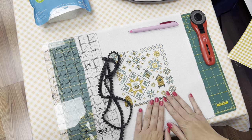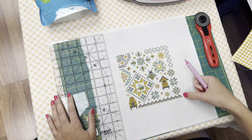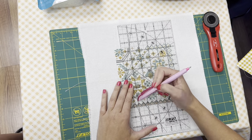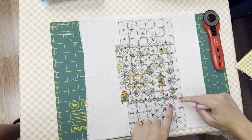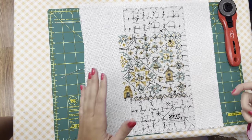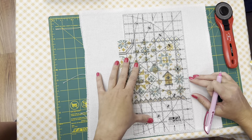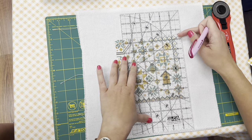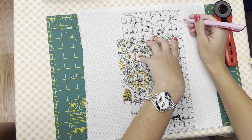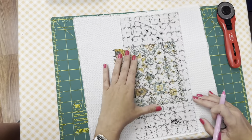To start, we are going to mark a line all the way around our stitch, a half an inch away from your stitch line. To make sure you have it straight, you're gonna use two lines — whenever you can use two lines to line something up, you know you're gonna have a straight square line. I'm lining up this bottom and then a half an inch from the last stitch, and I'm using an air-erasable fabric pen to make a nice line. This is just gonna give us a guide.